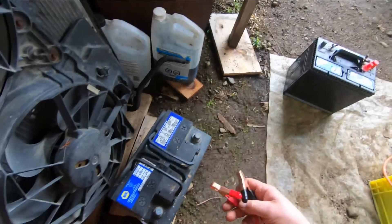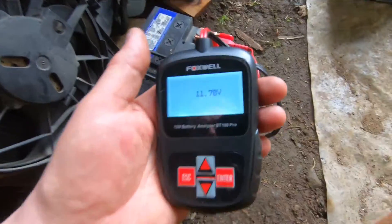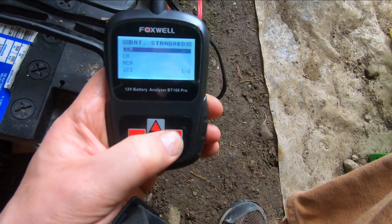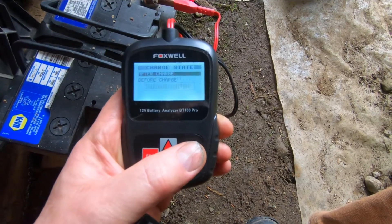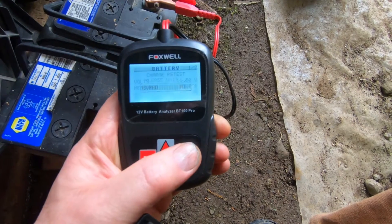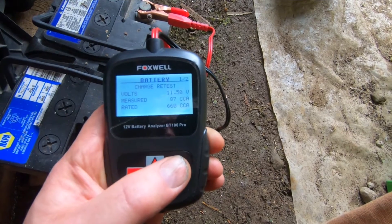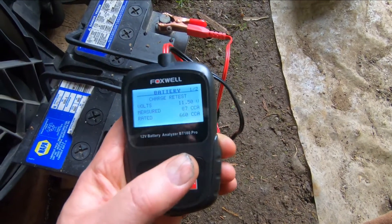I have another one over here. Actually, what I'm looking to do today is take a battery back for a core — I bought a battery and need to return the old one for a $20 core. This one here is sitting at 11.7 volts. Battery test, out of the vehicle, regular battery, 660 cold cranking amps. And it says: charge and then retest. It's reading 11.5 volts, measured 87 cold cranking amps, rated at 660. So yeah, it's a dead battery — it needs to be charged, and then you test it again and it'll tell you everything.